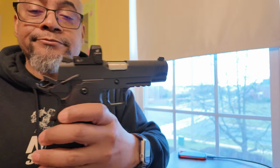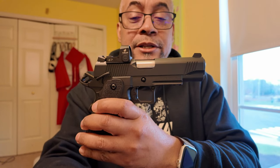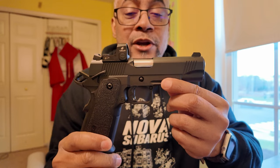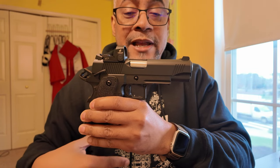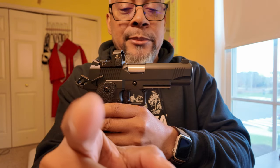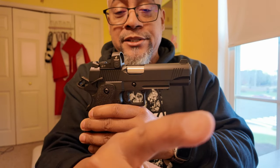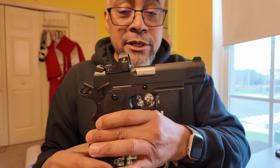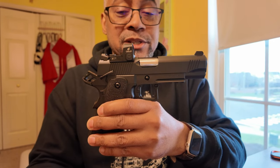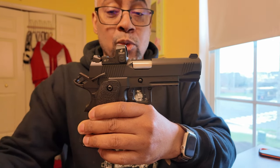First things first, we have a new camera — the DJI Osmo Pocket 3. It has face tracking and object tracking. We're going to keep focused on the gun while we talk about it. Fair warning though: it may lose track due to the slim profile of the gun and the fact that the gun is black against my black hoodie. This is more or less a test of the camera's abilities while recording footage, so bear with me.